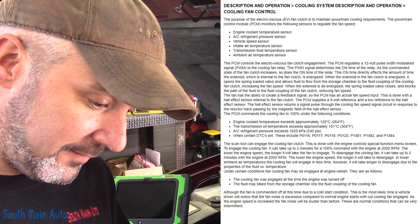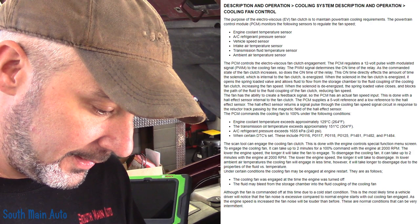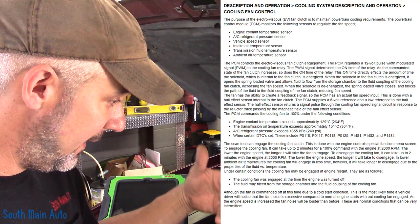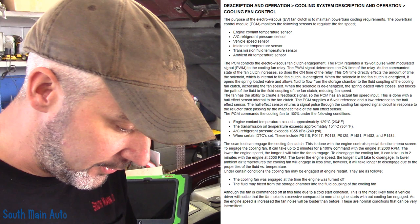When the solenoid in the fan clutch is energized, it opens the spring-loaded valve and allows fluid to flow from the storage chamber to the fluid coupling, increasing the fan speed. When the solenoid is de-energized, the spring-loaded valve closes, blocks the path of fluid, and the fluid coupling of the fan clutch reduces fan speed. The fan has the ability to create a feedback signal so the PCM knows the actual speed — the ECM says go this fast, receives the signal back, and confirms it's listening.